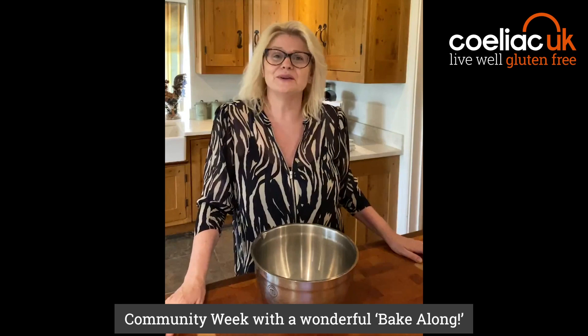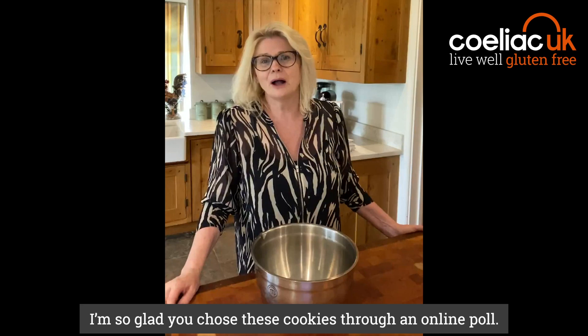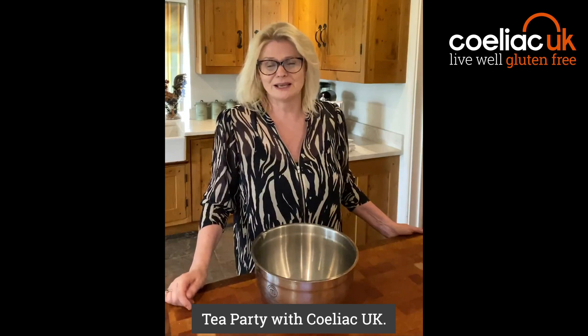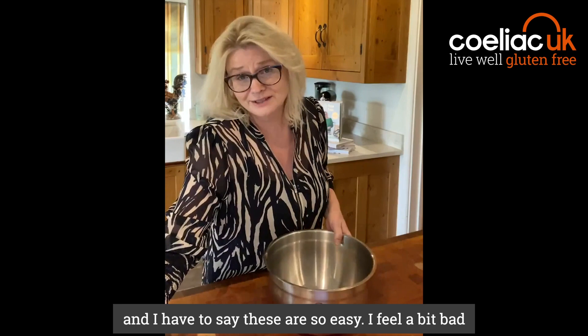Hi everyone, how exciting — we're launching Celiac UK's Gluten-Free Community Week with a wonderful bake-along. I'm so glad you chose these cookies through an online poll. They're wonderfully easy and I'm really hoping you can get all the ingredients at the moment, and they'll be perfect for Friday's afternoon gluten-free tea with Celiac UK.